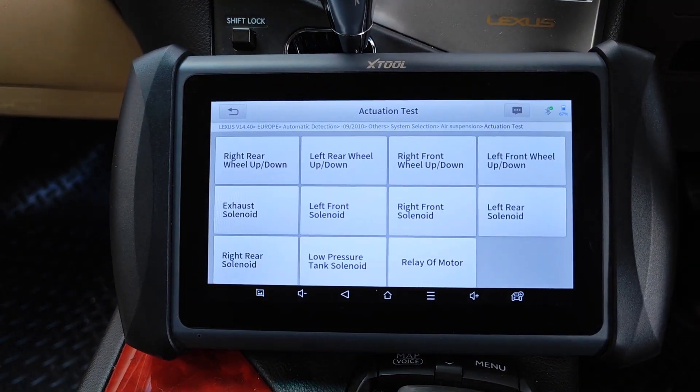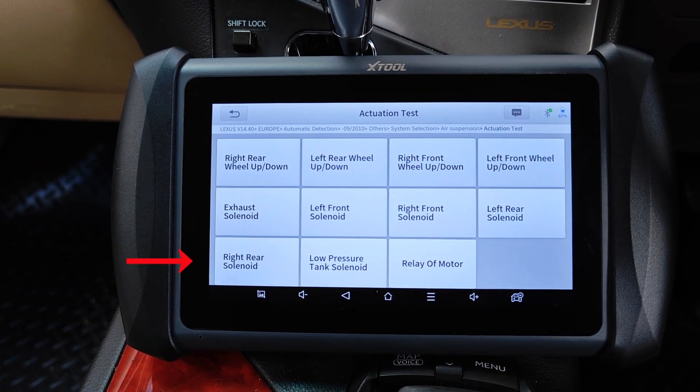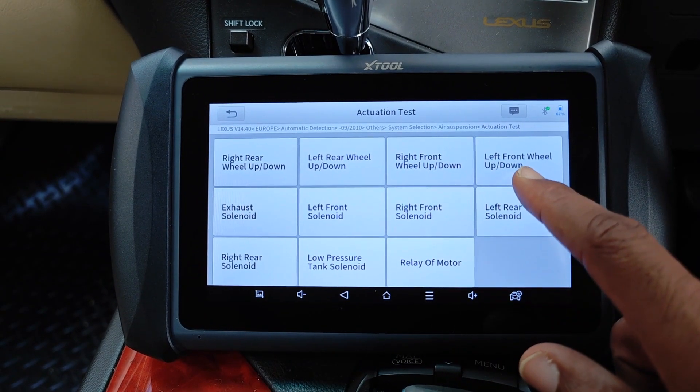Here you can see there are a number of components in the air suspension to test. The solenoids, which if they are bad would definitely give you sagging on the affected sides. There's the relay as well, which may lead to the air compressor not coming on at all if it's bad.